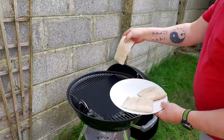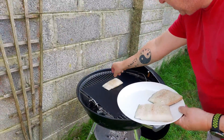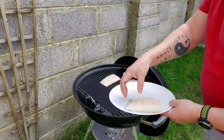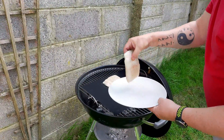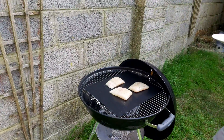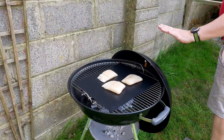A piece of halibut for Sophie, let's pick up some heat, a piece for Daniel, and a piece for moi. Going to leave them on the cover for now.